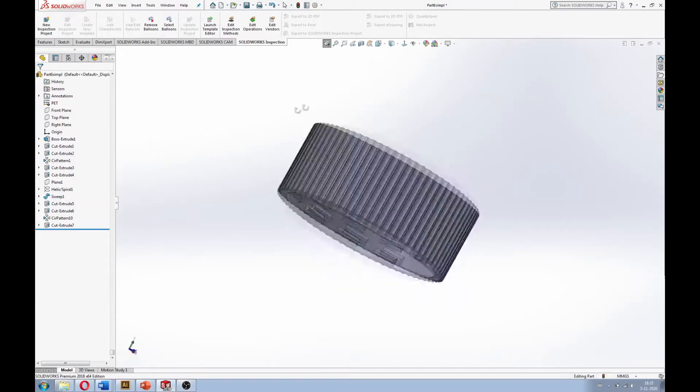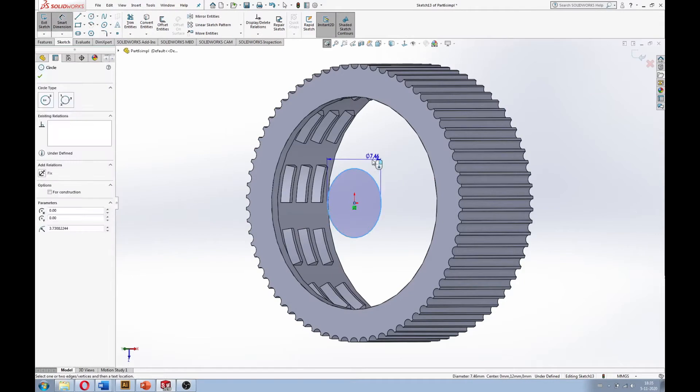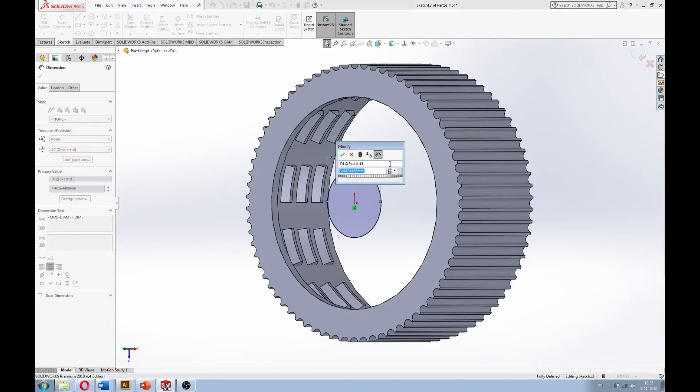Now this is the designing part — if you want to skip this and head straight to testing, just go to the 7 minute mark. I already have a working bottle cap ready for my future project, so I'll just reuse it.